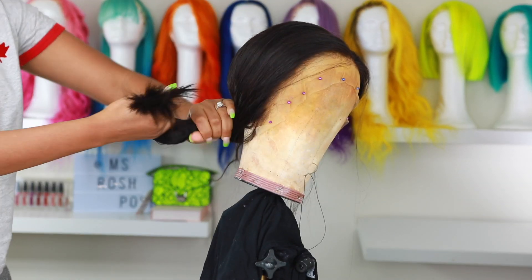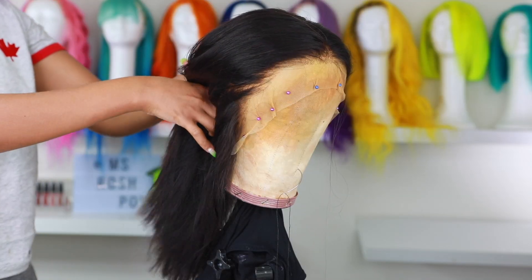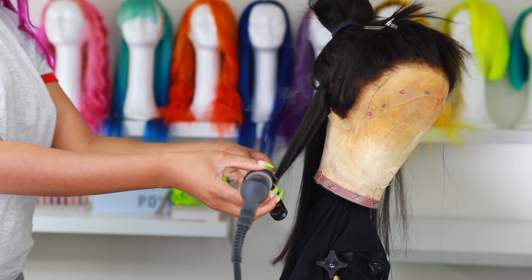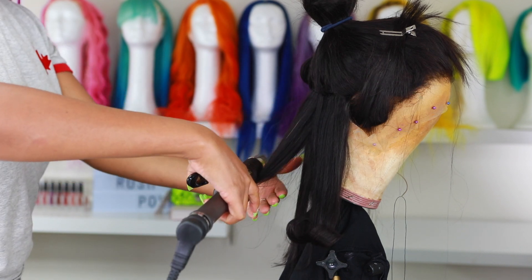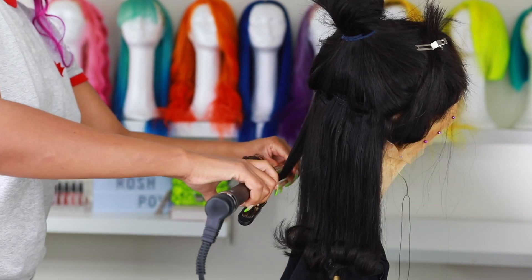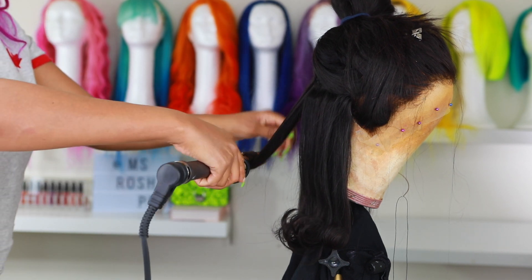I already straightened the hair with my flat iron — you guys already know how to straighten hair, it's super easy — and I did add some hair serum. Now I'm going to go in with my curling iron, which is by Ion (I'll link it in the description bar). I'm going to grab sections of hair and curl it, flipping away from the face. Since this is on a mannequin head, instead of curling the hair under, we're curling it outwards, and I'm going in with some hairspray to make sure those curls are held.